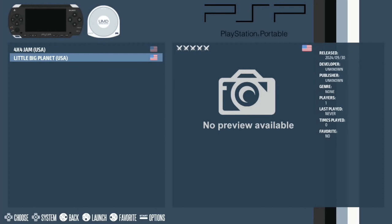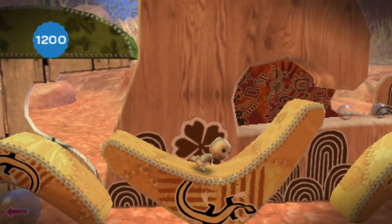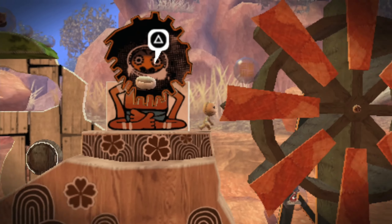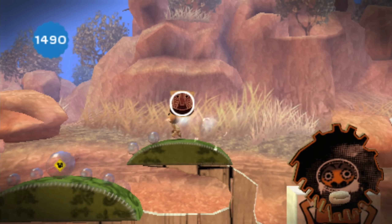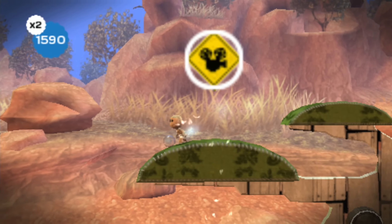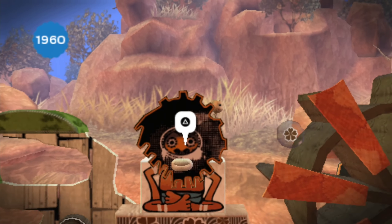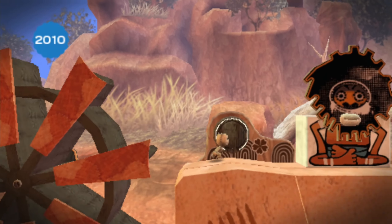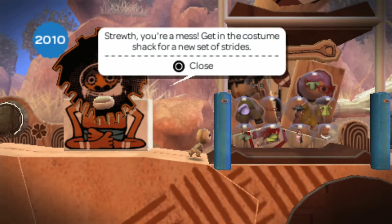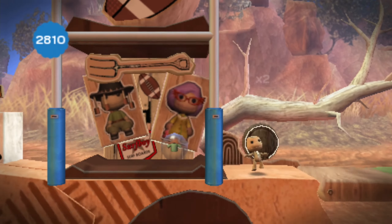Little Big Planet — there are some really cool bits to this, the way that the environment interacts with you. And even when there's quite a lot going on on screen, it still seems nice and responsive. I'm sure this didn't used to run brilliantly on a Pi 4 at one point, but as you can see from this, it just seems to be coping with it really nicely. Very impressive.